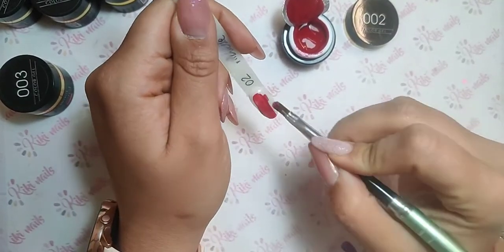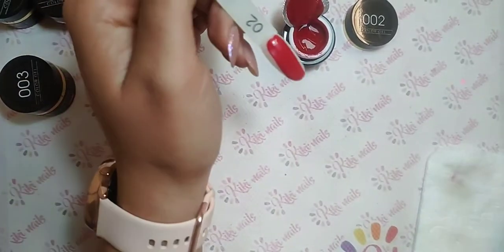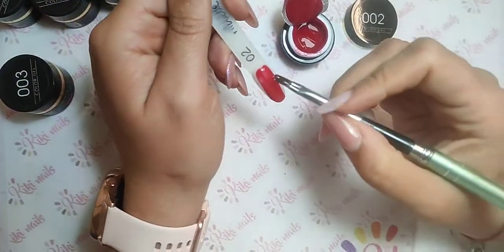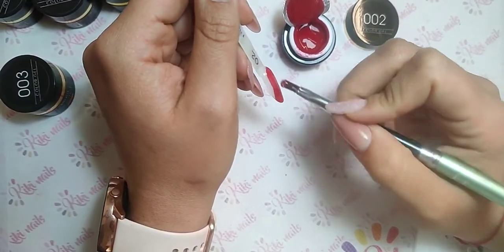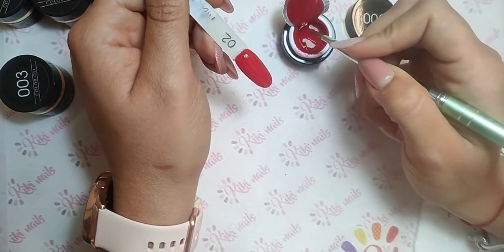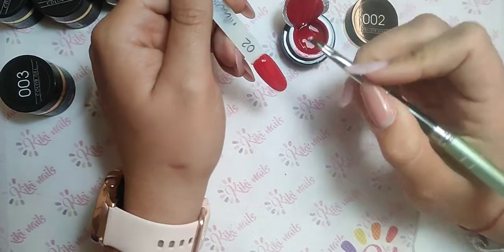Sul sito trovate anche i top color a metà prezzo, quelli prenotati dall'altra diretta. Li hanno prenotati, però poi nessuno mi ha più scritto e quindi li ho messi disponibili sul sito.